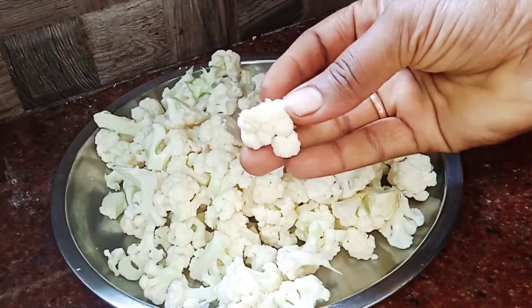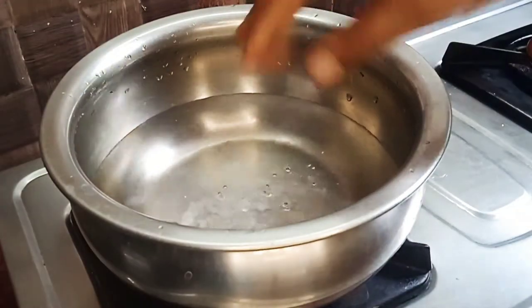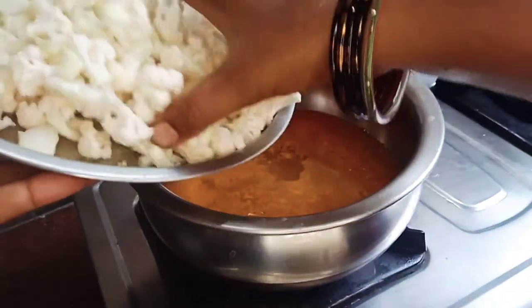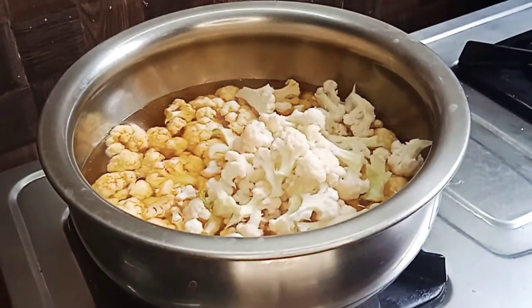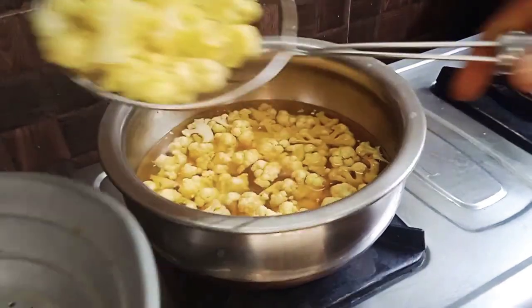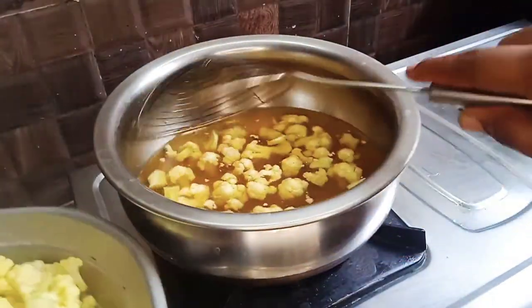We will cut the cauliflower. We will remove the outer parts from the top of the cauliflower and cut it into pieces.